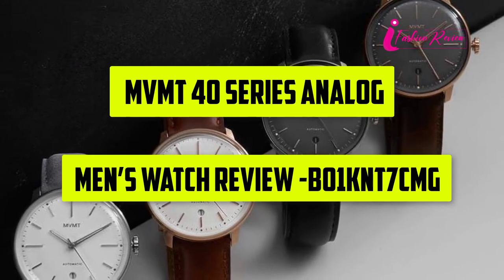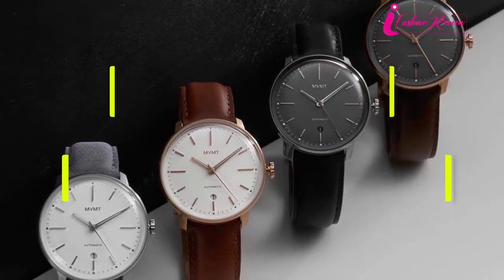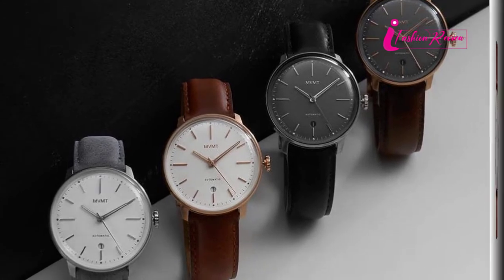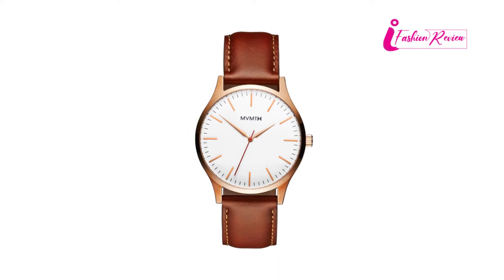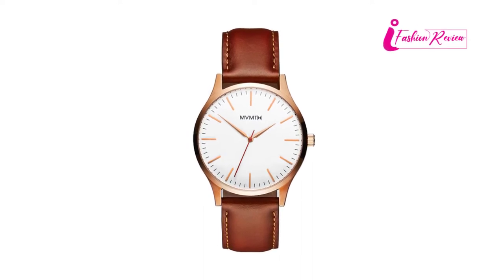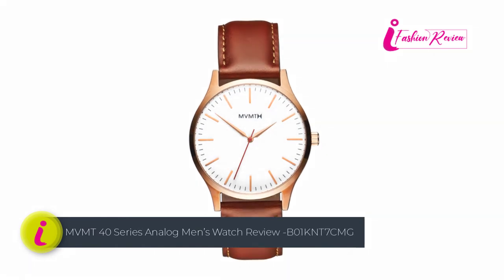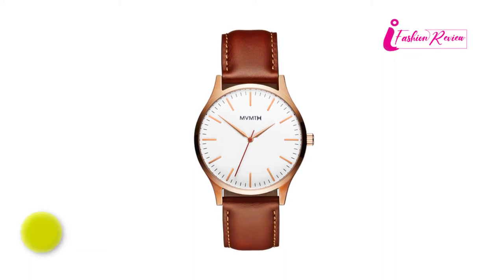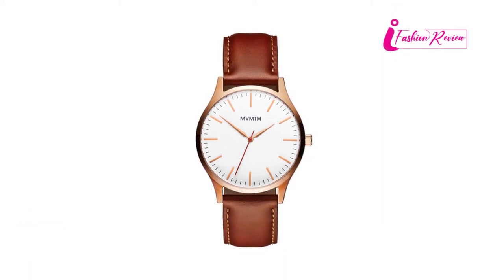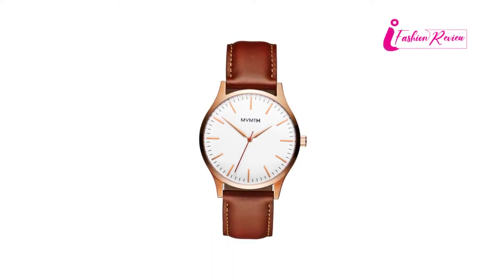Number 2: 40 Series Analog Men's Watch Review B01KNT7CMG. Men's Analog Watches of the MVMT 40 Series is a high-end watch for men and boys with stylish taste. Men always prefer to wear a hand watch in almost every event or all the time. The MVMT watch has a round and decent size case diameter. The dial window material is crystal mineral type which makes it durable. The clasp is authentic leather with a tank buckle feature which is very comfortable.